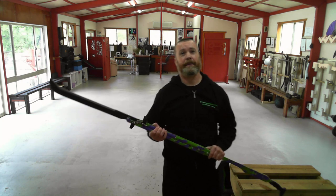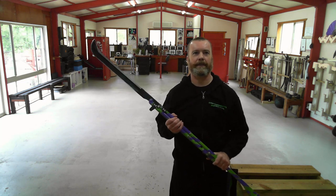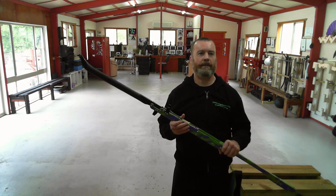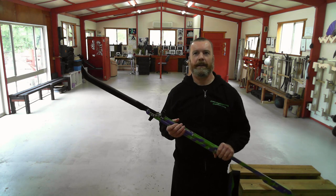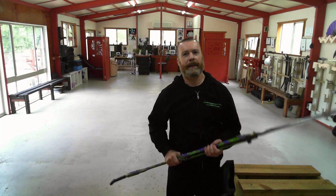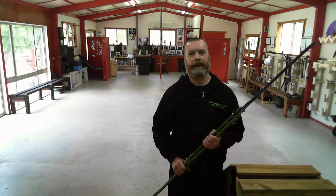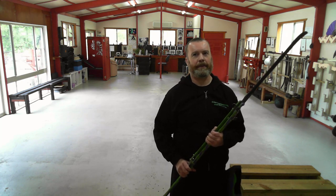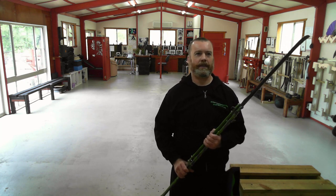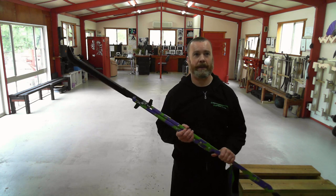Folding the Mantis Blade is a three-stage process — I have to disengage each of the three locking points in order. It's not instantaneous. However, tools are not required to fold it — you can do it by hand. This was a conscious design decision and one of the compromises I made to emphasize the most desirable features: rapid deployment and stable locking. This meant that folding the Mantis Blade and stowing it in its sheath takes some care and time, but can still be accomplished in only a few seconds.